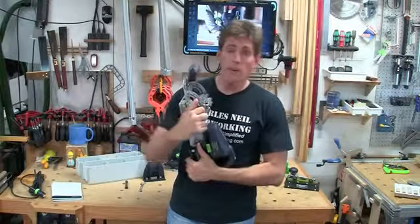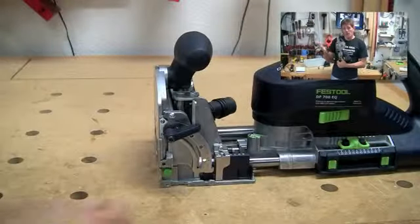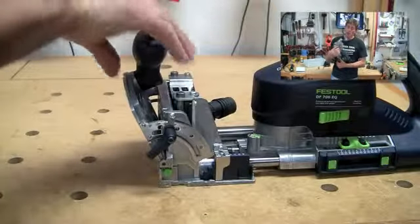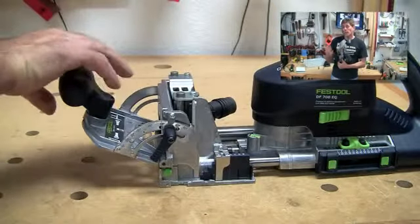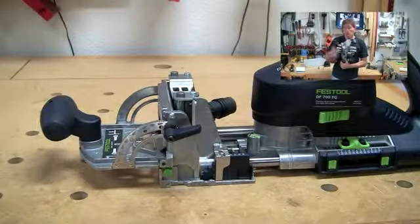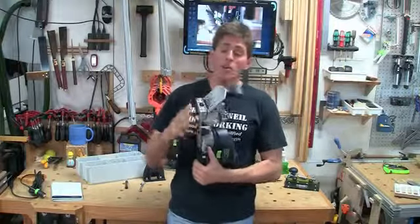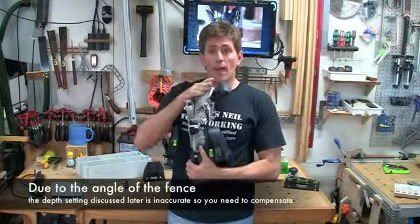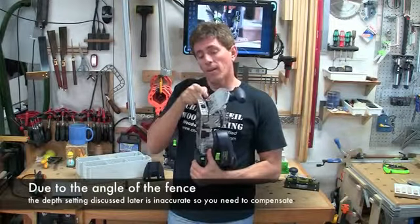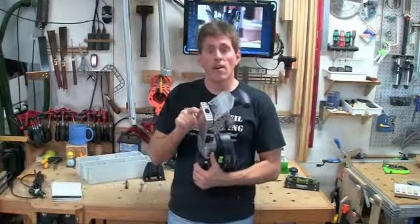This lever on the side is the one you loosen to set the fence all the way down for doing a cut into, say, the edge of some stock. You can place it at various bevel angles, and they do have some positive locks for that. So if you're trying to make an eight-sided box or a six-sided box, you'll have some positive stops. One thing I would caution you on: if you're using this at an angle, the depth from the fence to the bit is not the same as what you set, so you're going to want to verify that.